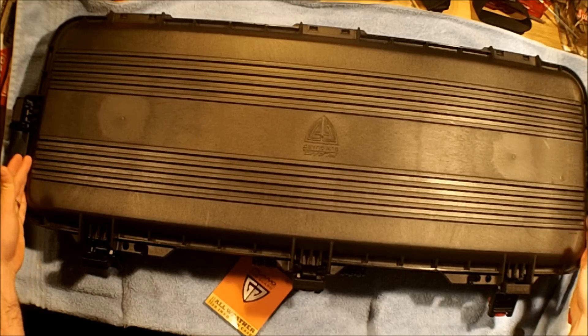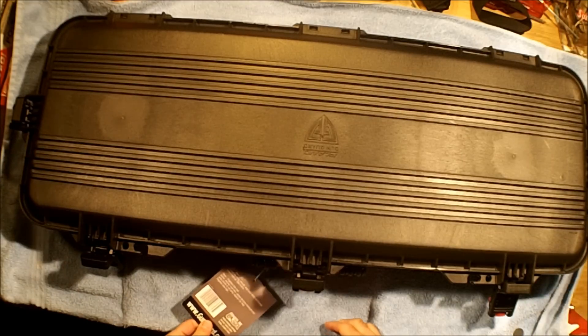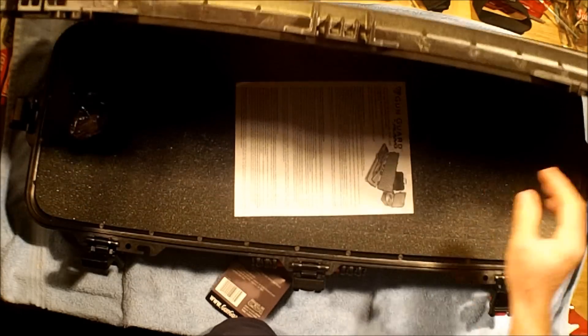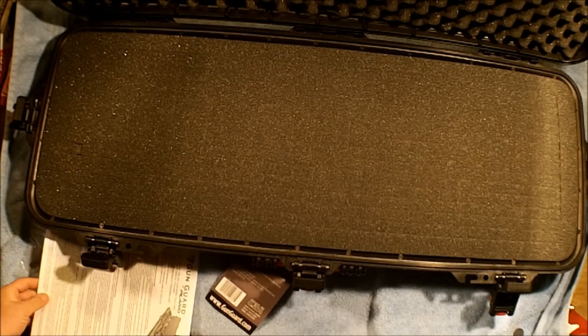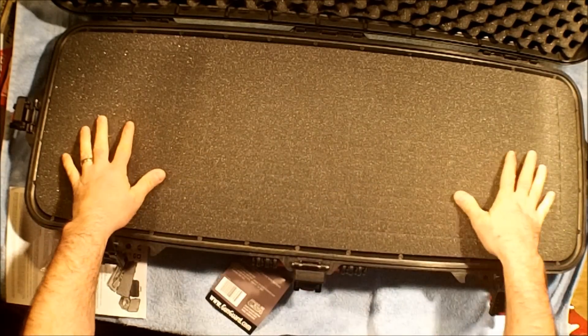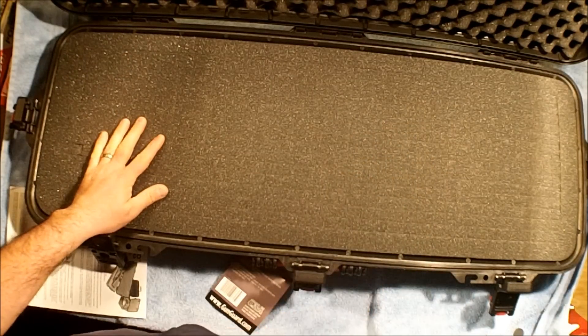This one is the — I believe it's 36 inch. It's made for the AR. That's what the wife got me for Christmas. Inside it has the keys for the locks, and then it has all the little punch-outs that you can make for where you're putting your AR in.